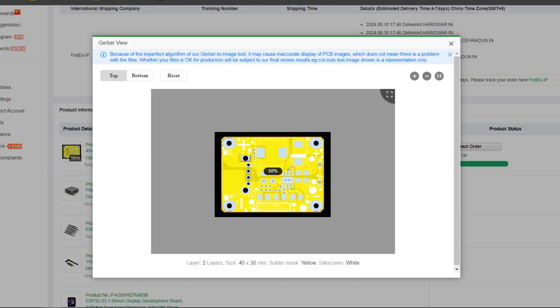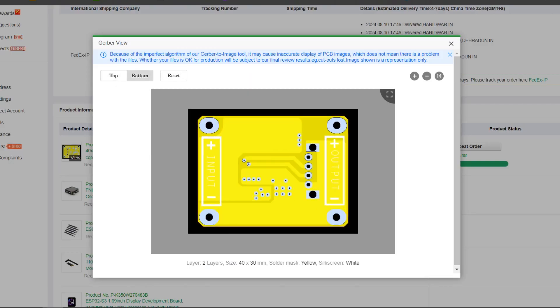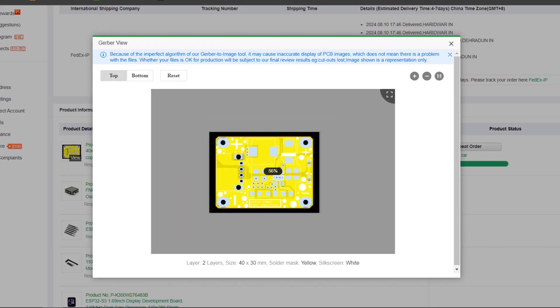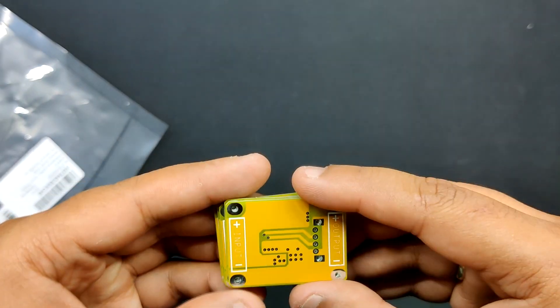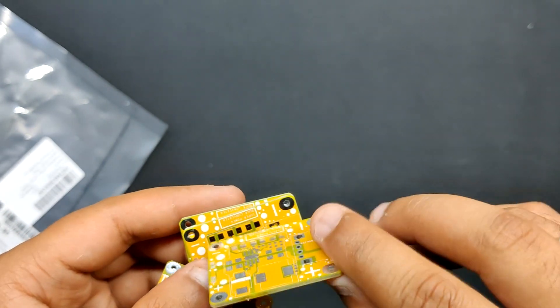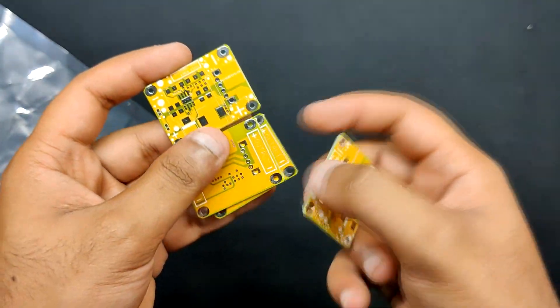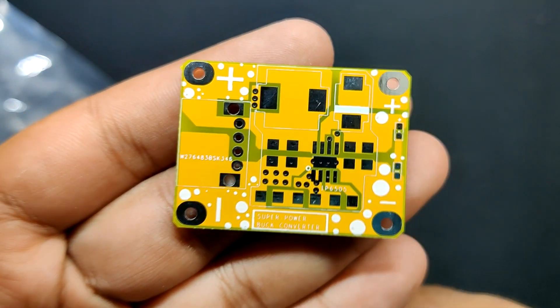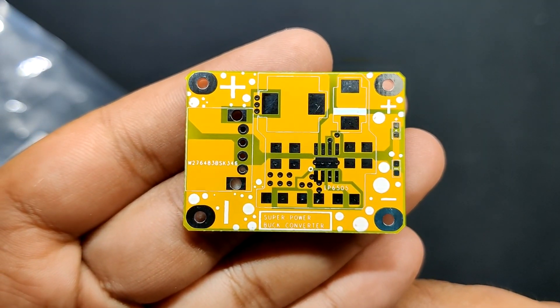Following the completion of the board design, we ordered a yellow solder mask with white silkscreen and submitted the PCB Gerber data on PCBWay's order page. PCBs were received within a week and the PCB quality was outstanding. We also added a few design elements on the board silkscreen layer to increase the aesthetic appeal of the project, and PCBWay reproduced the custom layer properly.